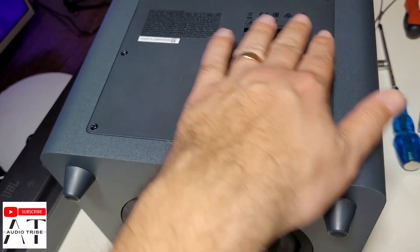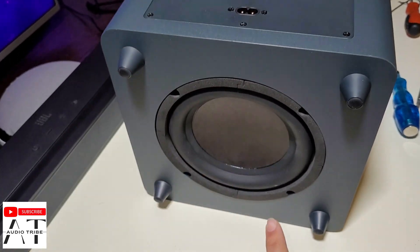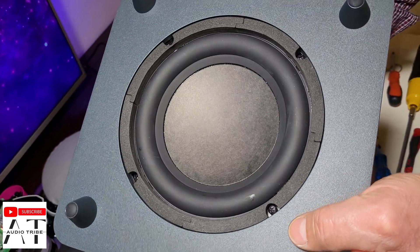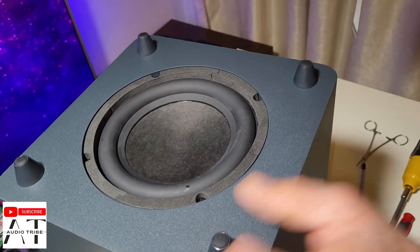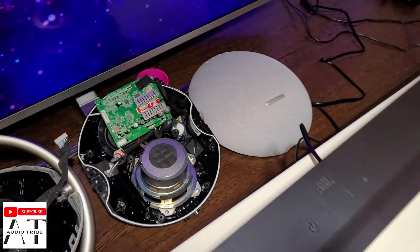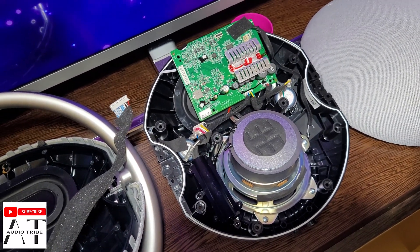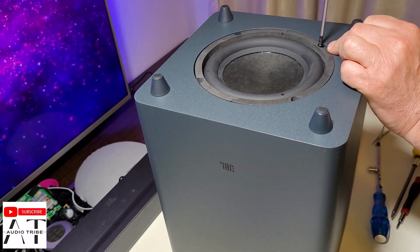So I put back the motherboard of the JBL Bar 2.1 subwoofer. Remember, this is a 6.5 inch subwoofer, and now we're going to take out the subwoofer speaker, and after that we will try and connect the subwoofer to the Harman Kardon Onyx Studio 7 speaker. I want to see if the sound will be a lot better. So, let's check it out.